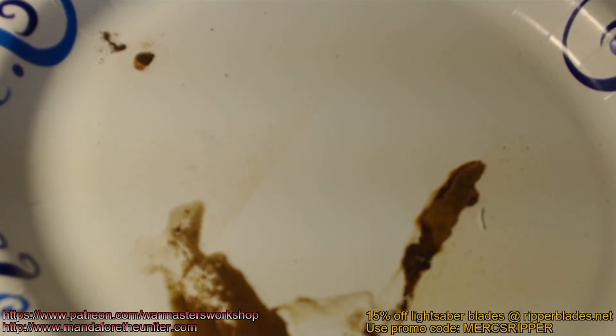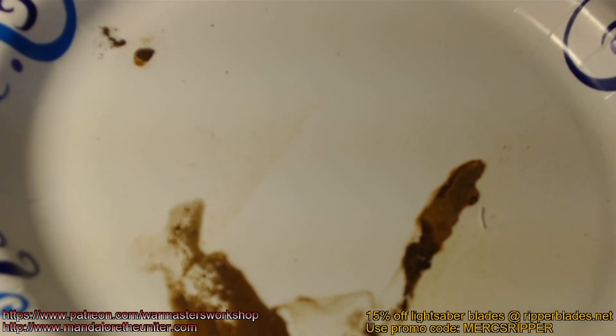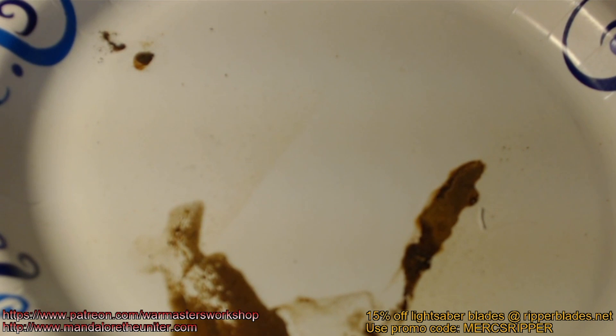Welcome to another War Masters Workshop short. In this tutorial we're going to be learning how to saltwater etch, just like how I do the engravings on the forged steel pendants that I make. I use this method to engrave metal. You can engrave pretty much any kind of metal that will carry a charge — so pretty much every regular metal. It's super simple to do.